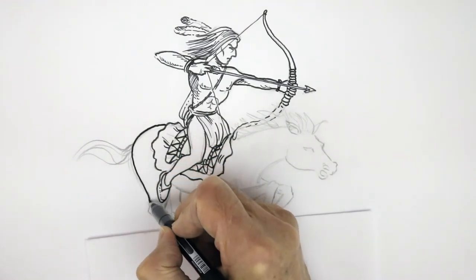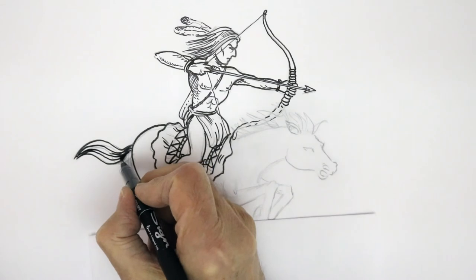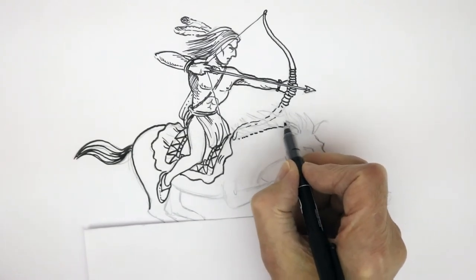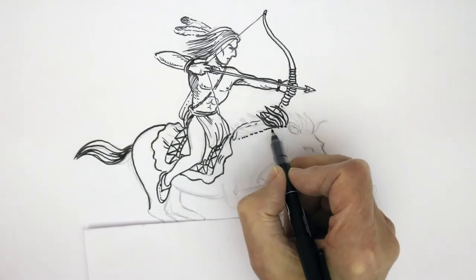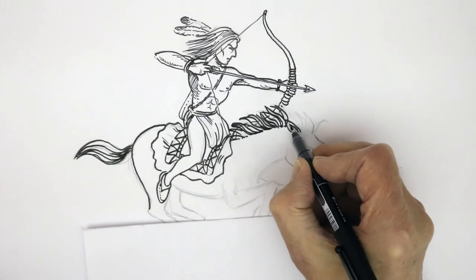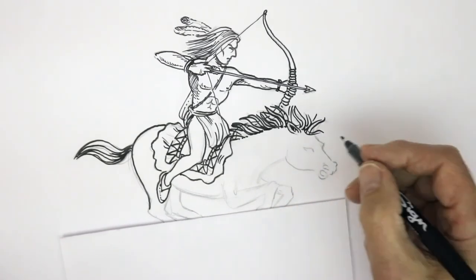Now the back of the horse — a nice big curve coming around to the back haunches and the tail. Using parallel lines to suggest that. The stretched neck is done with a few broken lines along that curve, which gives the sensation of the mane. You can just see the bow faintly through it. The ear angled back with some shading, and the mane flowing forward slightly there.